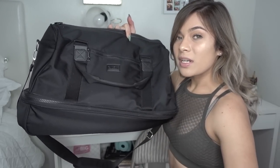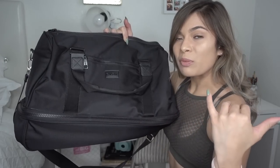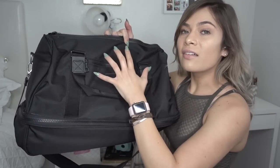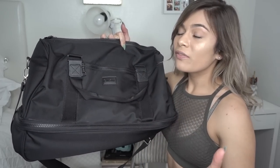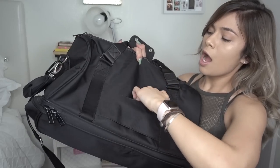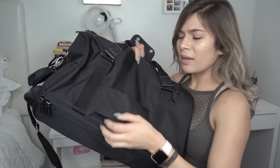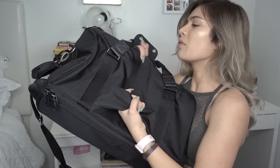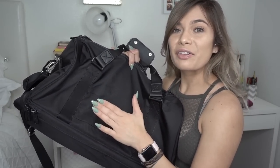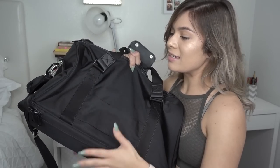I really enjoy having this bigger compartment towards the bottom because I can store my shoes or any dirty gym clothes. If you're somebody that goes to the gym in the morning before work or after work, you're able to fit a ton of stuff in here, which is super convenient. The backside also has a kind of velcro — not really a pocket because it goes through both ends. I have no clue what it's for, so if y'all know, let me know.